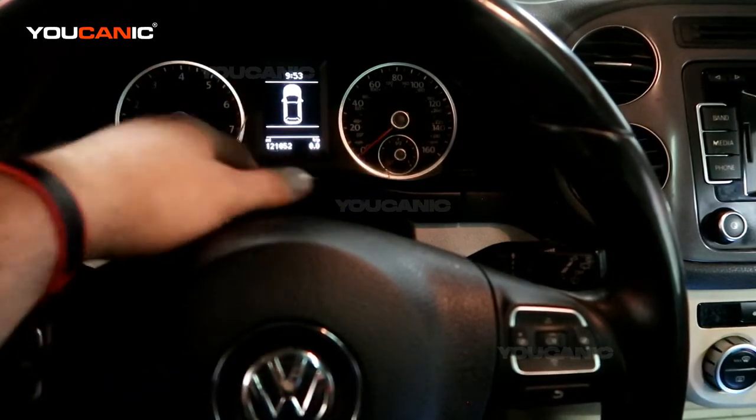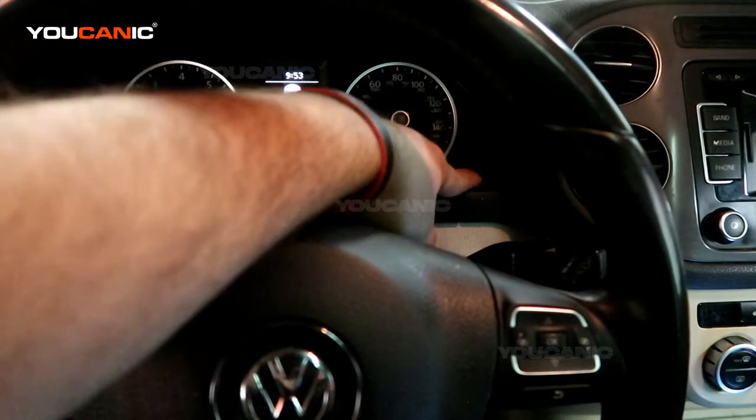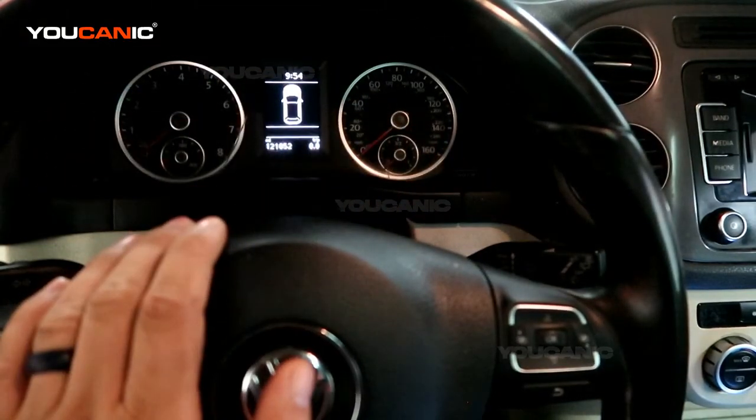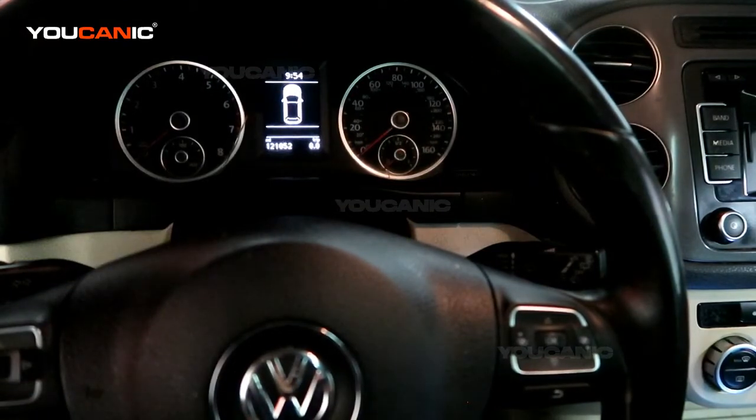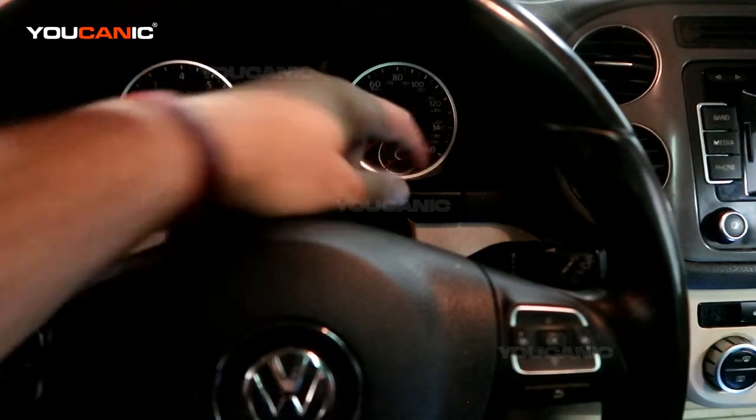On the instrument cluster you're going to have a button either here in the center or to the right that says OO and set. You want to press and hold that, and without pressing on the brake pedal you want to push the start button and turn the ignition on, but you don't want to start the engine. So let's go ahead and do that.